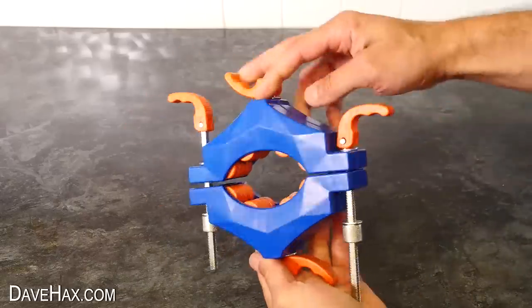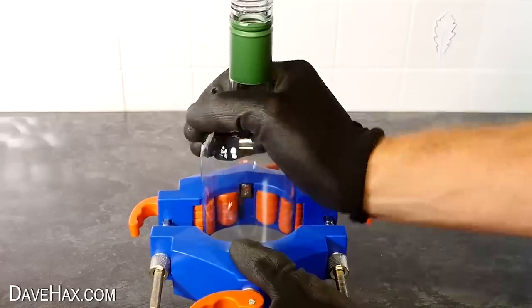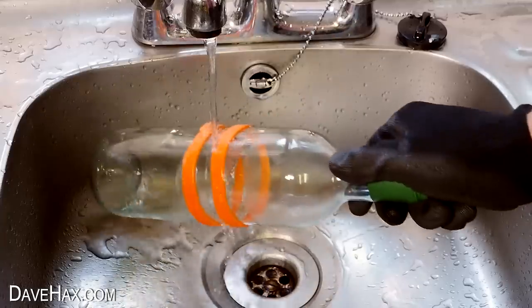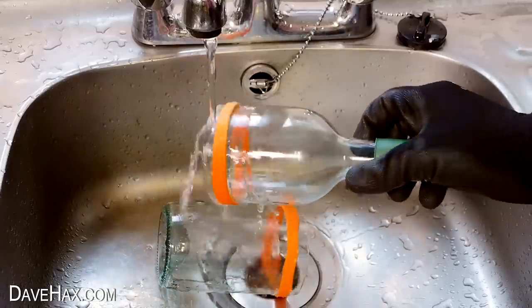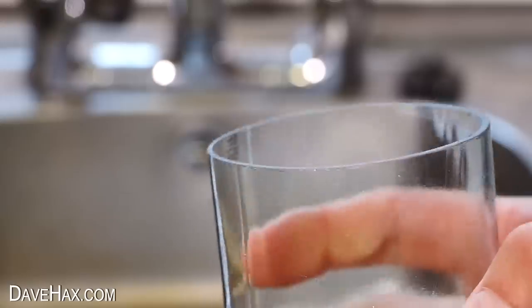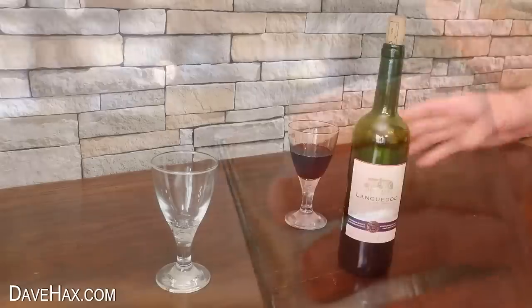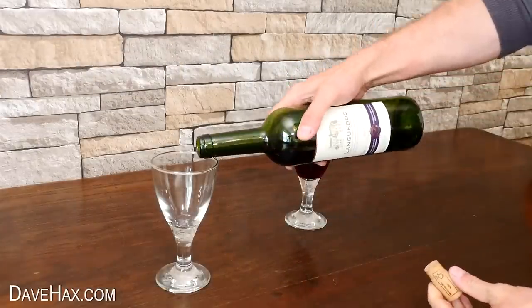A little while ago I made a video testing this glass bottle cutting gadget, which I used to cut in half a number of bottles. Once the edge has been sanded down smooth they can be used for all sorts of things. Today I'm going to show you how to make a really cool wine bottle wine glass.